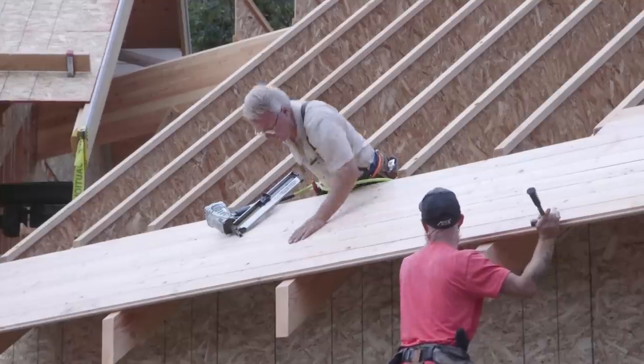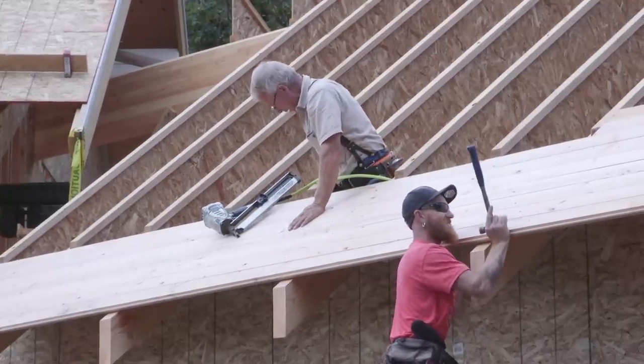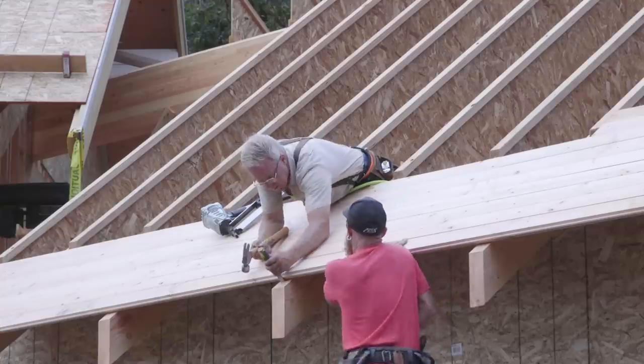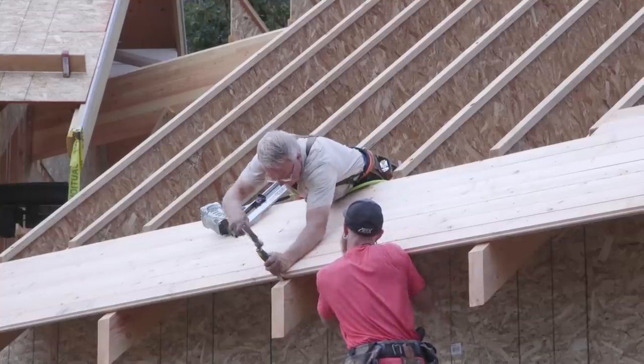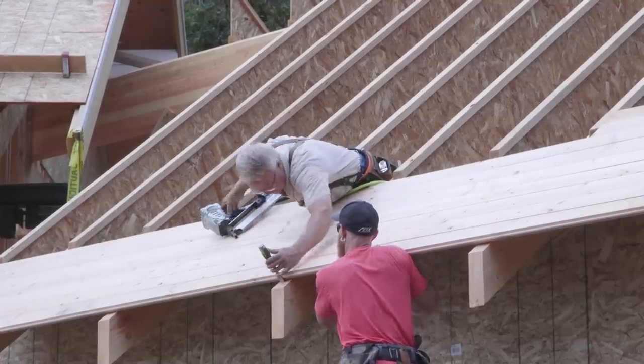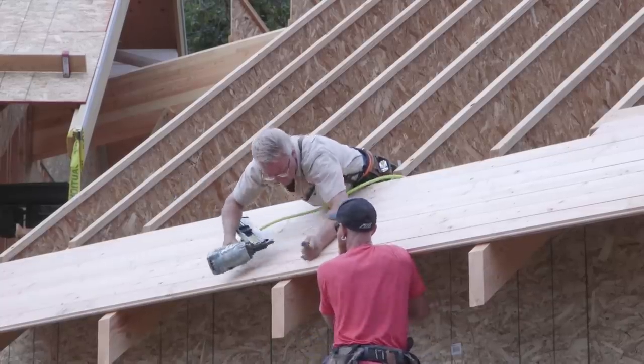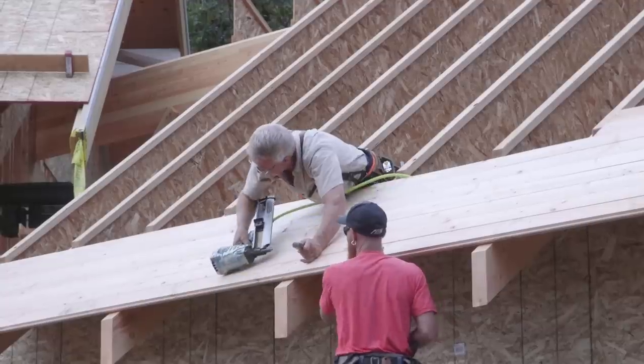These overhangs and the way we're doing them are really kind of a big deal, and added a tremendous amount of time, material, and cost to this project. Hopefully, once the house is roofed, sided, and painted, we'll be able to look up at it and feel like it was worth all this extra effort.